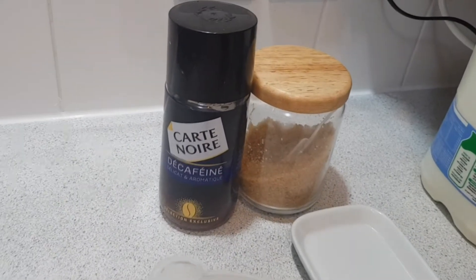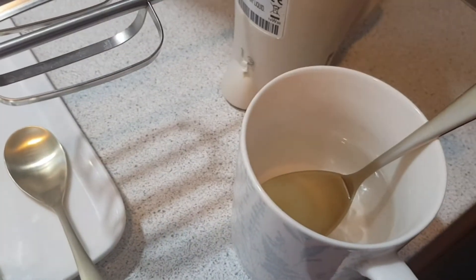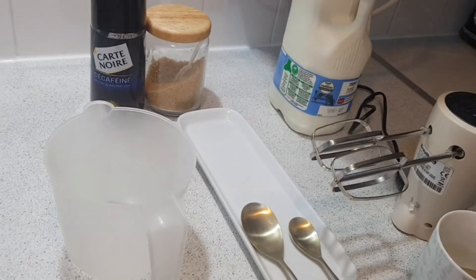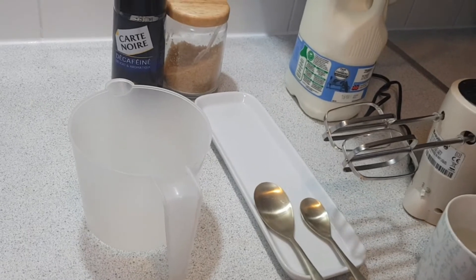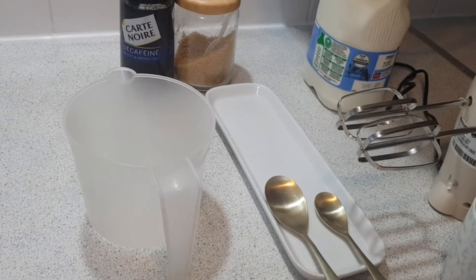The ingredients we require are two tablespoons of coffee, two teaspoons of sugar, four tablespoons of hot water, and milk. These ingredients are for making two cups of Dalgona coffee, but if you require more or less, you can obviously increase or decrease the quantity.